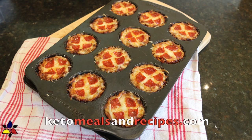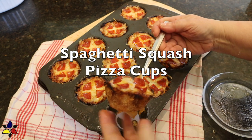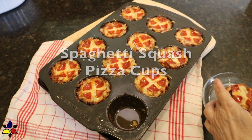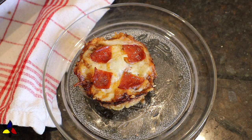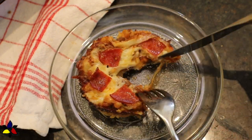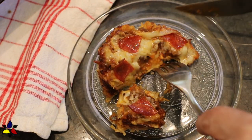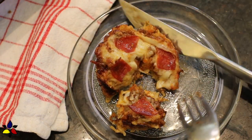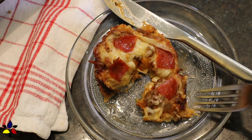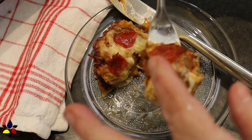Welcome to KetoMealsAndRecipes.com. Today I'm going to show you how to make my spaghetti squash pizza cups. These pizza cups are a wonderful party snack, or how we use them, we make them for lunch, either for work or for school for my kids. If you have smaller kids, I think you'll love this, because these spaghetti squash cups are especially tasty and fun for your children to have for lunch.